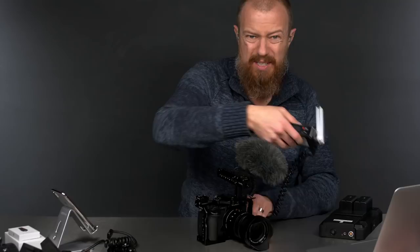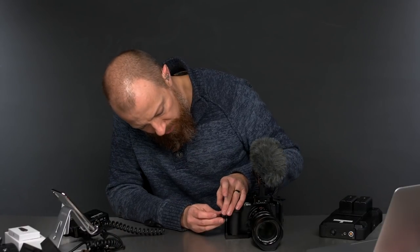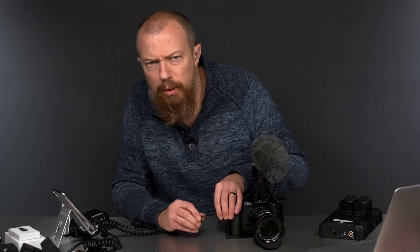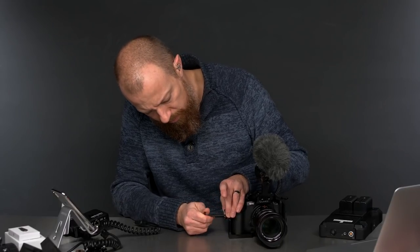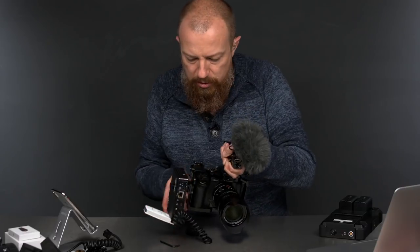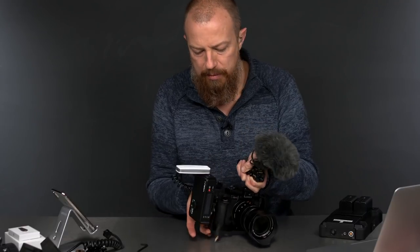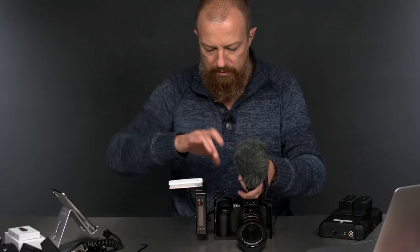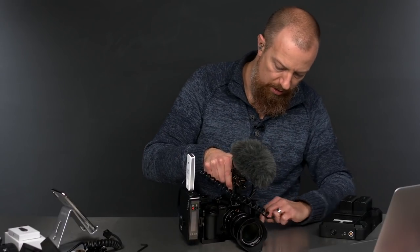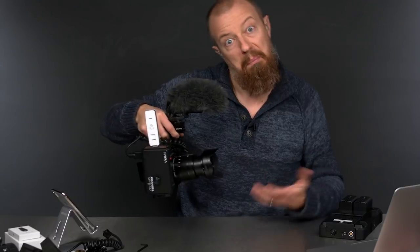We're getting ready to wrap this thing up. There is a cold shoe here on the cage itself. I could slide the microphone into there from the front or the back — lock it down, and now my handle is completely free and clear of the microphone. That might actually be an even better way to do it. It's not sticking up and out so much. I'll be taking this whole rig to New York with me — nothing like shooting a vlog with all this stuff on top. It's going to be fun.